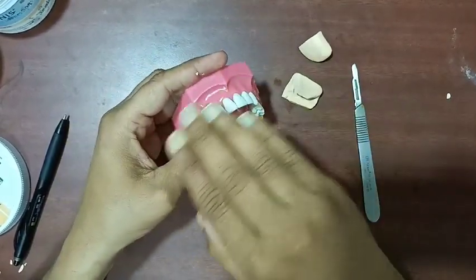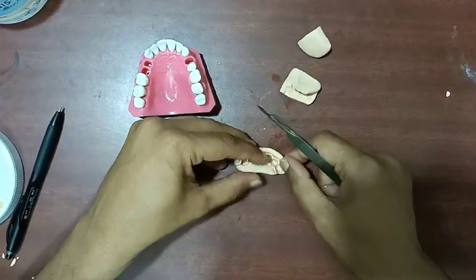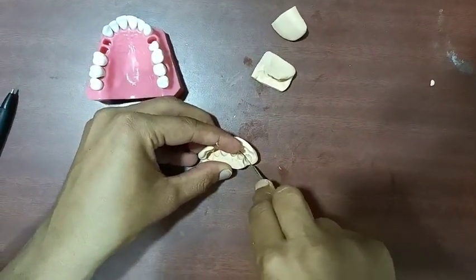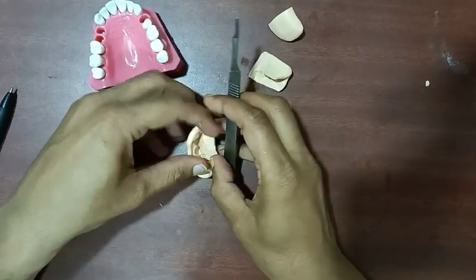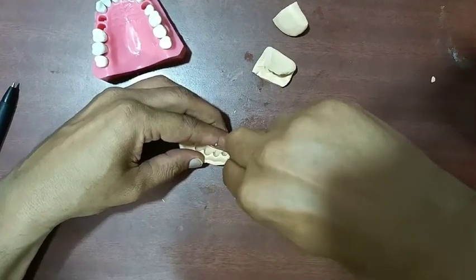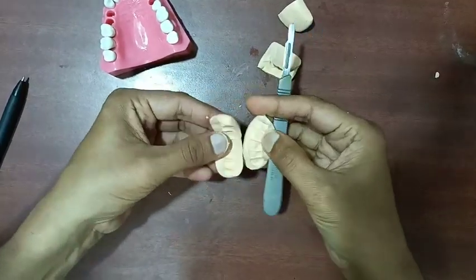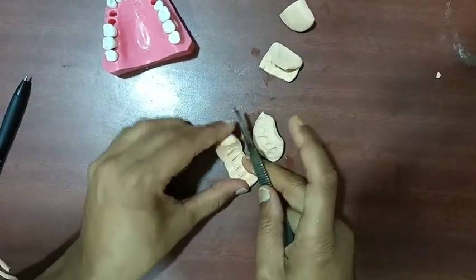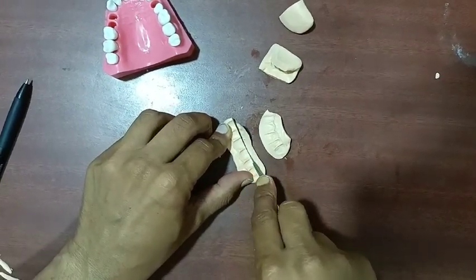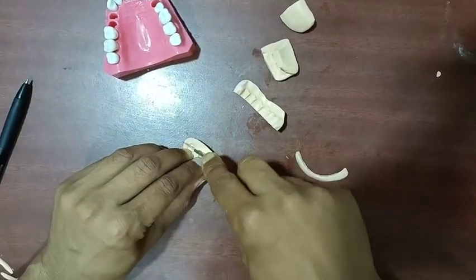From the labial side, how much preparation has been done — from this index we will know. What we have to do is, from this incisal edge, we have to cut this putty. You have to cut the putty index from the incisal edge. Then you can cut it like this, and also from the palatal side you can cut it.